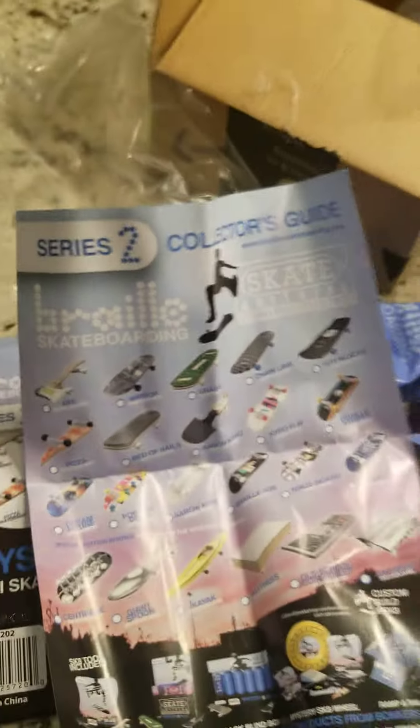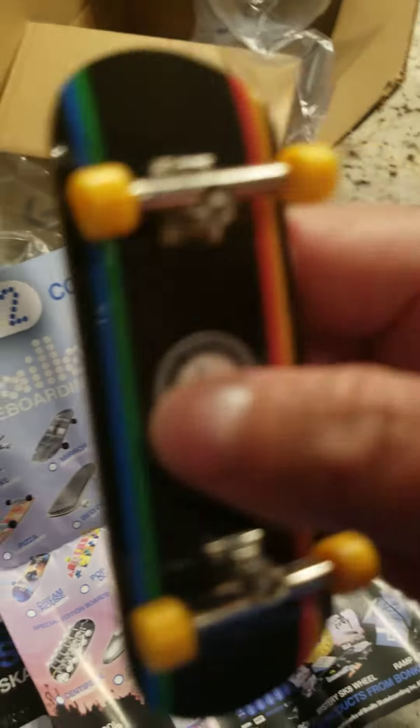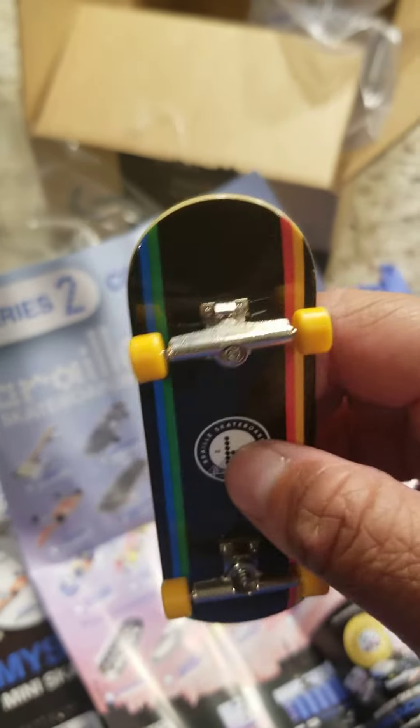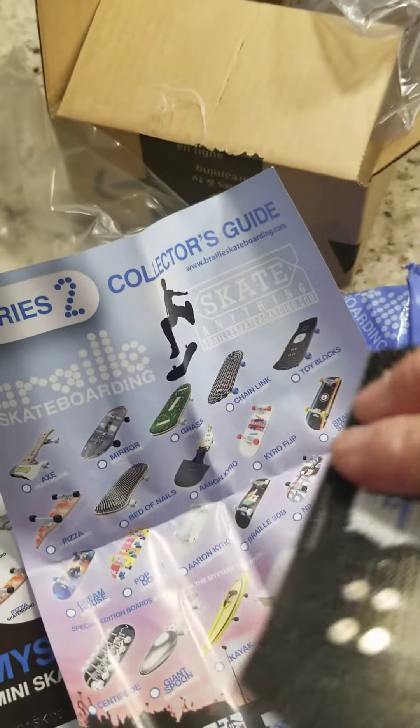Another stripes again. Toy block. And I got a catalog — a catalog with a whole bunch.